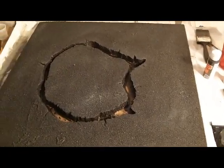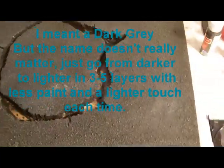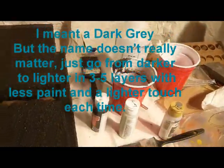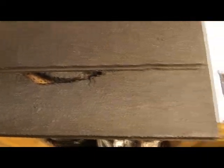Here we are after the first dry brush, just a medium gray. Just for a little comparison, you don't see a ton of difference here, but you will as you go along. The medium gray doesn't make a big difference. I'm going to finish up all these medium grays and then I'll move on to the light gray.